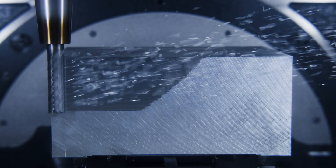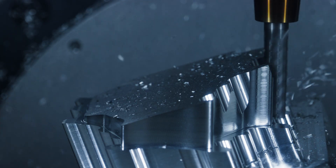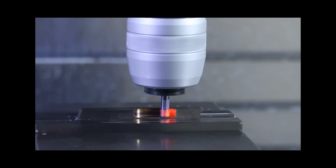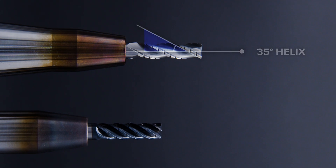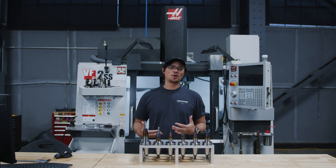Roughing is the first stage of machining. It's not about making the part look pretty — it's about removing material as efficiently as possible. But that comes with real challenges: heat, chip evacuation, and tool wear. At our shop, we usually run tools with a 35 to 40 degree helix angle with a variable pitch, which we prefer for removing material without overloading the tool and minimizing chatter.